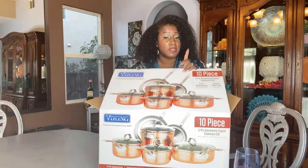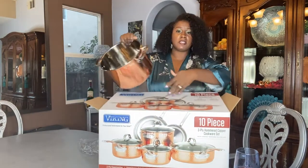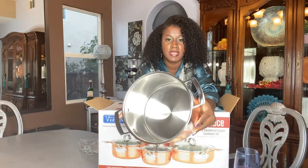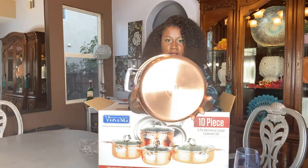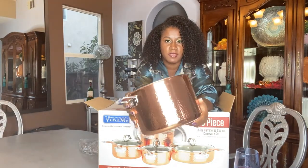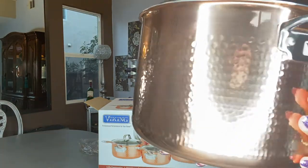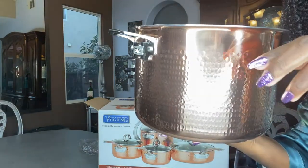It's still super brand new — absolutely beautiful. Look at that, you guys! I hope the light isn't messing up the view. Do you see the copper? Isn't that beautiful? Just beautiful. Oh, by the way, I got my nails done today too, so they don't look horrible.